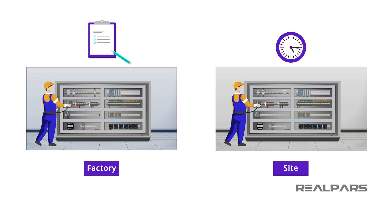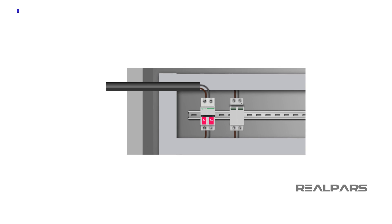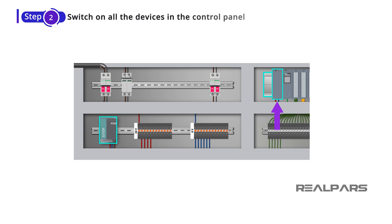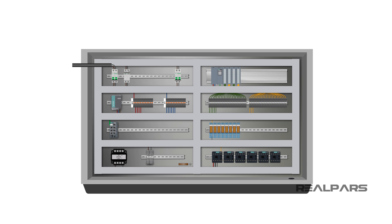In the previous video, you learned what a factory acceptance test is, why it's important, and how you can power your control panel to make it ready for the test. That was step 1 and step 2. In this video, you'll learn about the next two steps, which are testing the PLC digital inputs and outputs.